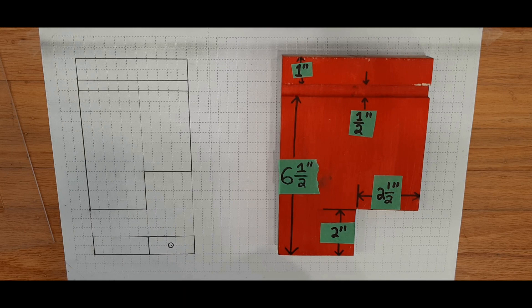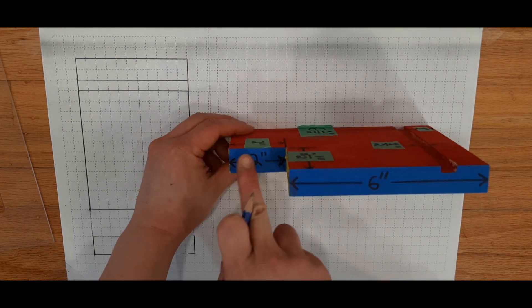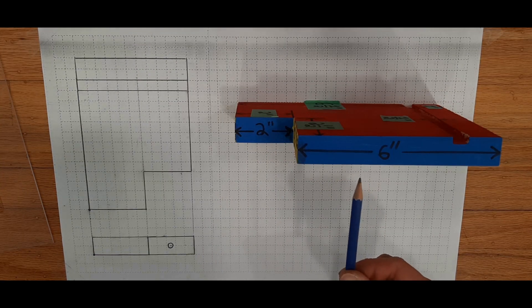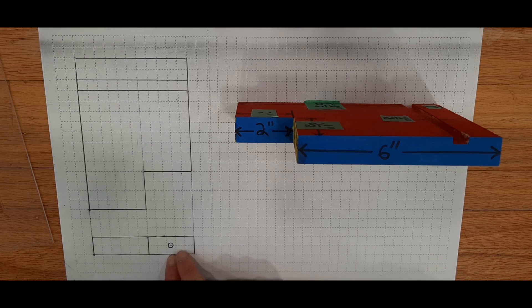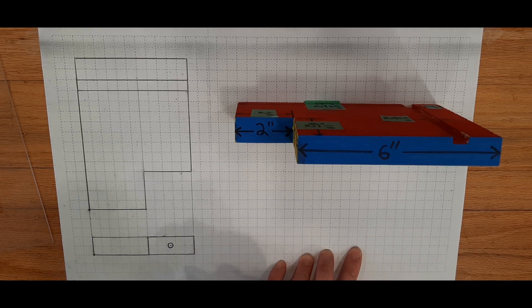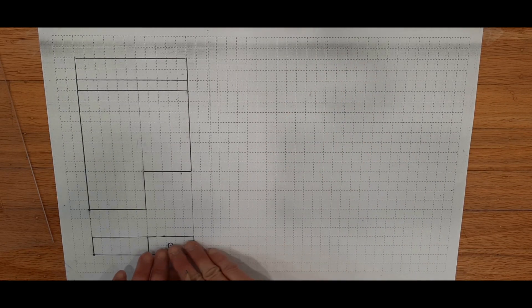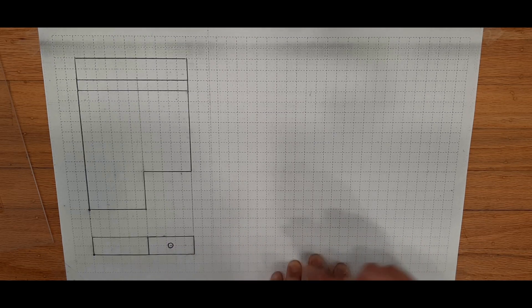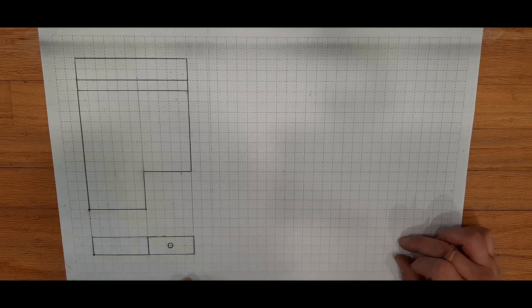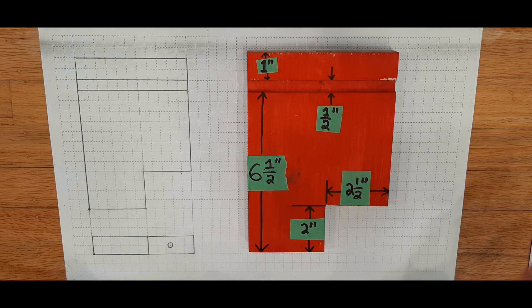With the top view done, we're going to move on to the right-sided view, which is this side painted blue. When you're drawing the right view, it's very important that you draw it directly to the right of the front view. The right view also needs to line up with the front view — if you drew the blue right view up here, you've done it wrong. It needs to be on the right side but also lining up with the front view. If you were doing a left view, it would need to be on the left side of the front view and directly lined up. Let me show you what I actually mean.